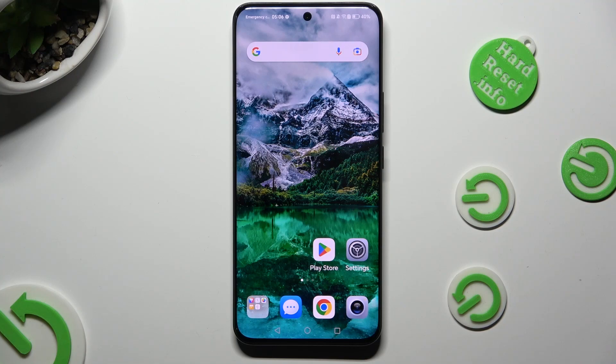Hi, in front of me is Honor 90 and today I would like to show you how you can switch on or off Adaptive Brightness.